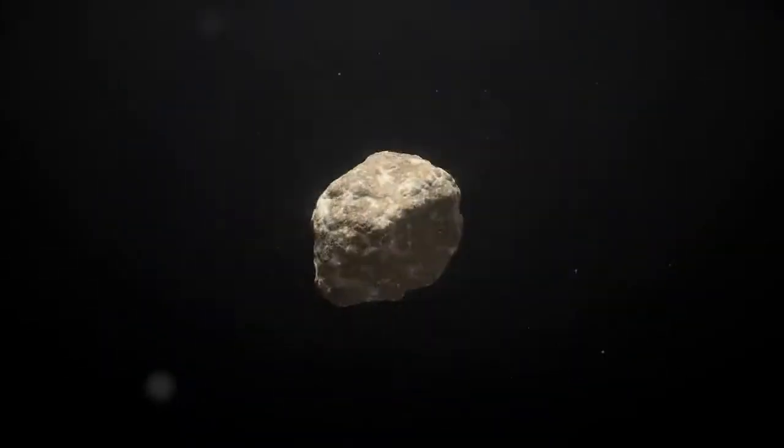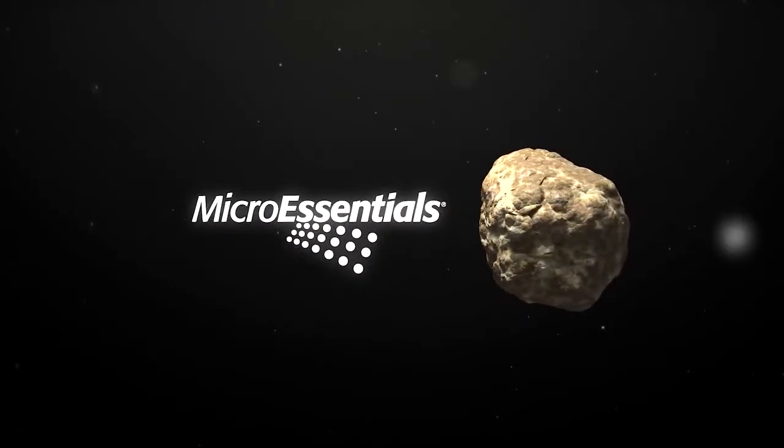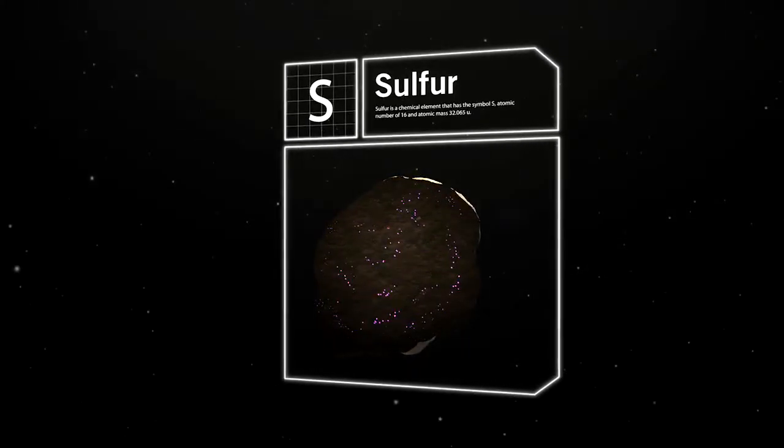The micro-essentials granule is formed through a patented fusion process developed by the Mosaic Company. Each granule provides the vital nutrients necessary for a strong, healthy plant.